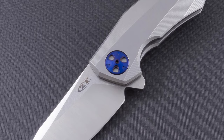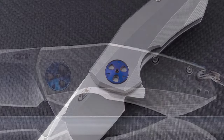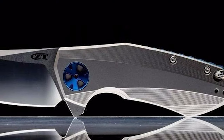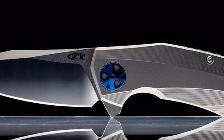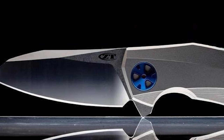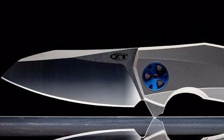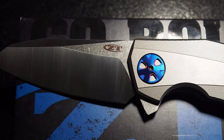This blade comes in a sheepsfoot style with a two-tone finish. It is wear and corrosion resistant and takes an exceptional edge. The blade opens with ZT's KVT ball bearing system for a quick, easy blade release. It also has a titanium frame lock with a hardened steel lock bar insert, which firmly secures the blade open during use.